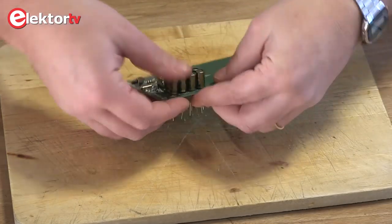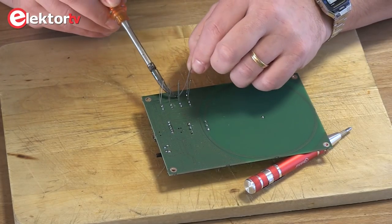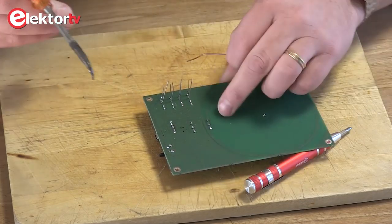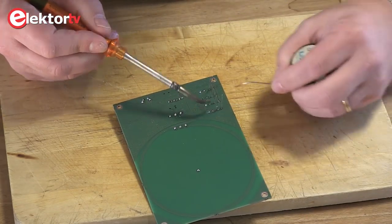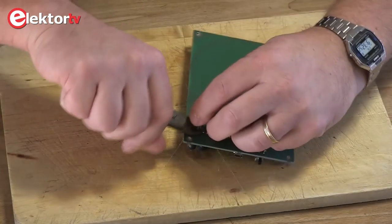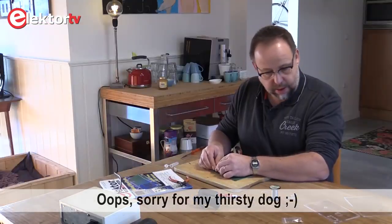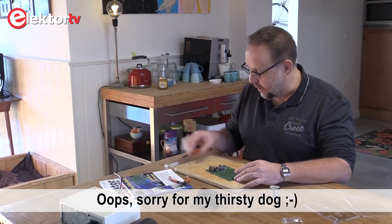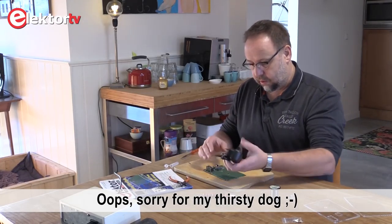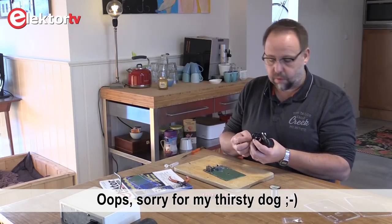Turn the PCB around again and we can start soldering. Cut off the leads. Now all the components are on, and at this point we can already test the project before we do the casing and all the rest of the stuff.